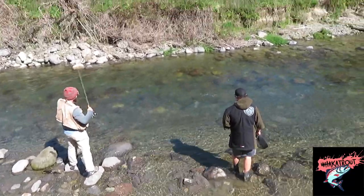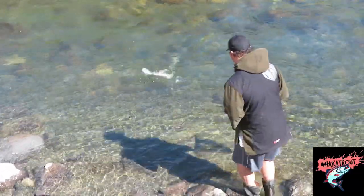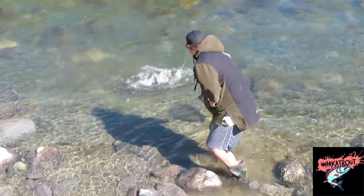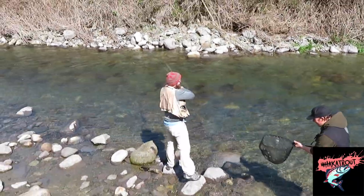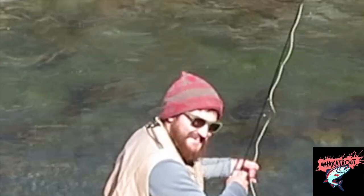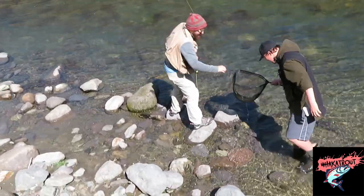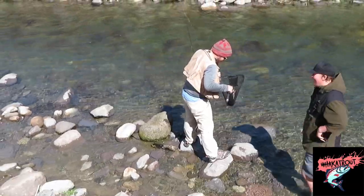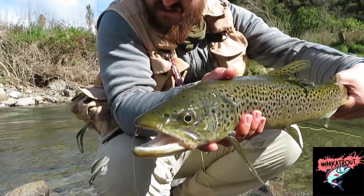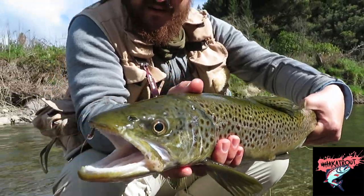Woo! Alright Kane, oh it's a beauty fish. Get him in! Yeah dog! There's the cast! You dog! Oh man, nice back. Just in the nose. He's stunning mate.